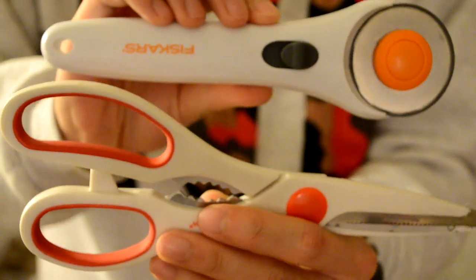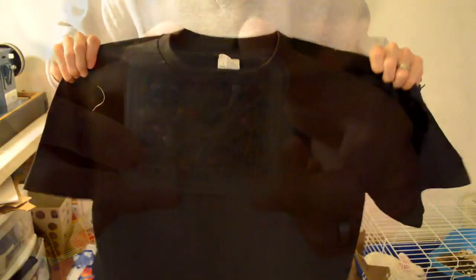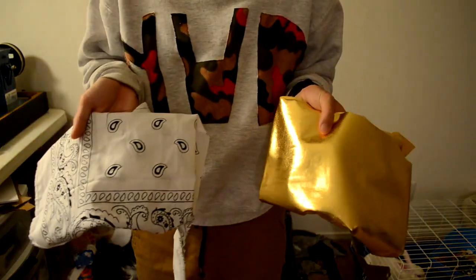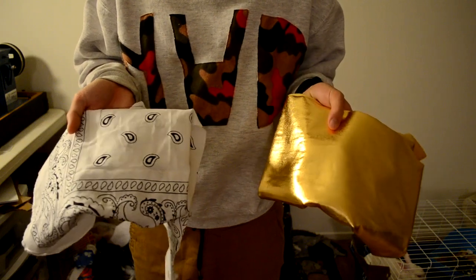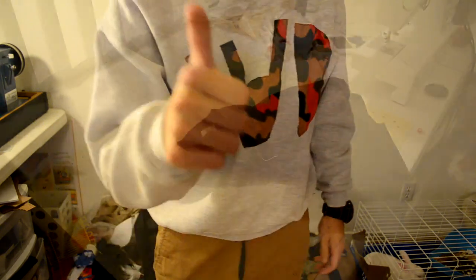Here's an overview of everything you're going to need for this tutorial. Starting off with the tools, you're just getting your standard cutting tools and some pins. For the materials, you're going to need the t-shirt you want to use — I suggest sizing up — and the two fabrics that you want to bond together onto the shirt.